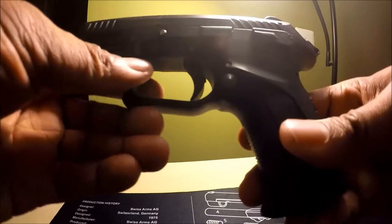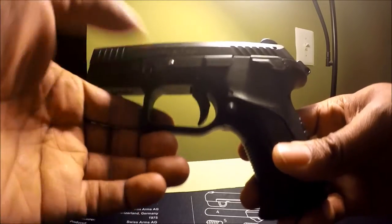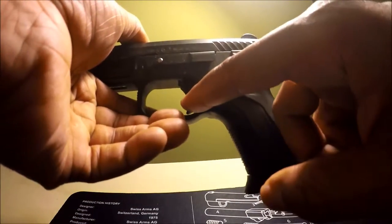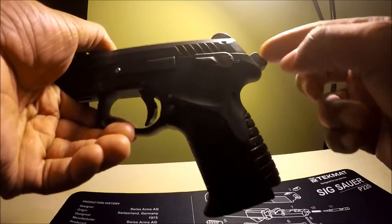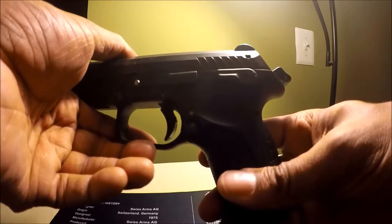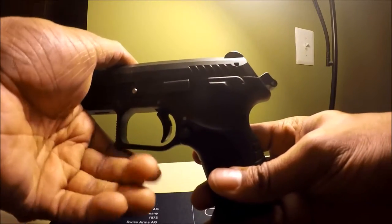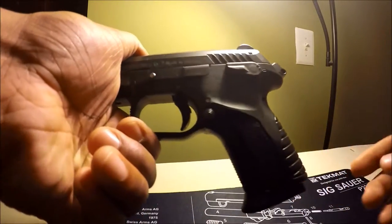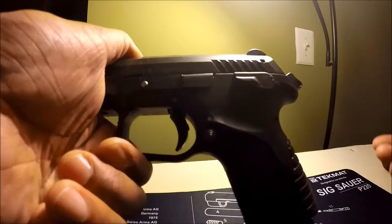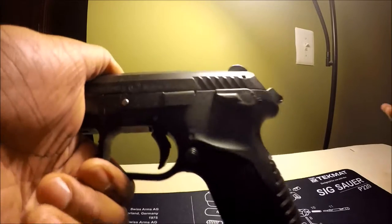People carry in this mode because they're not used to DA mode, which is a heavier trigger pull with the trigger being forward and the hammer being forward as well. If you train for either mode, you'll be okay. Otherwise, why even have a DA/SA gun, in my opinion?